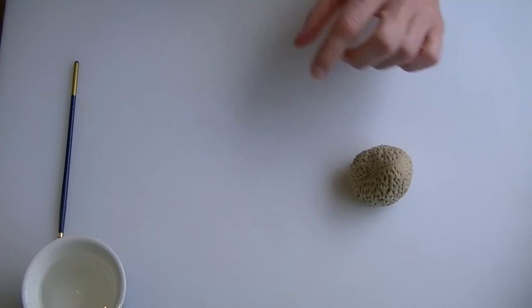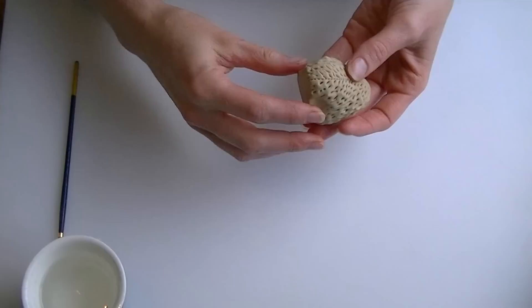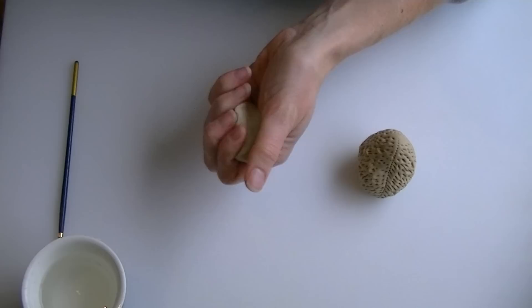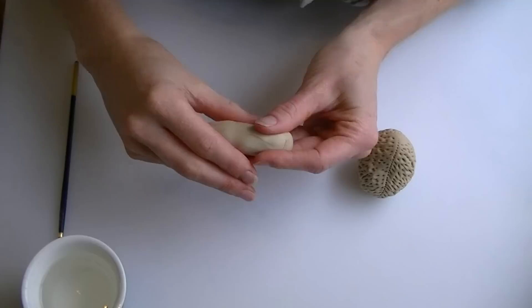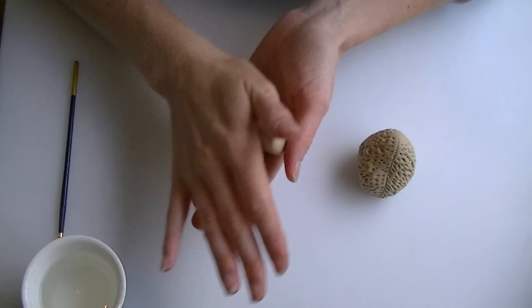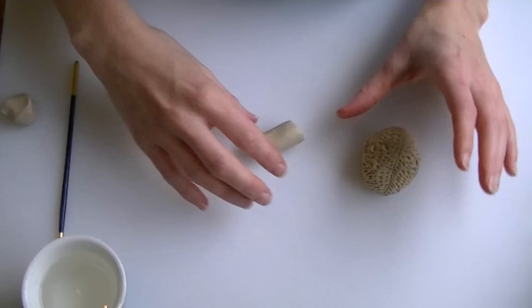Now we are going to add legs. I am going to push gently at either side of the body to mark where I want them to go. You can give your bear short legs, fat legs, or long legs — whichever you prefer. Starting with a ball of fondant, roll it into a sausage shape and hold it against the figure to check the length. I will roll a second one to roughly match so I have the same size for both.